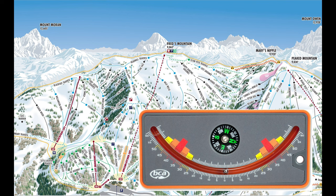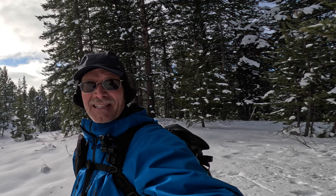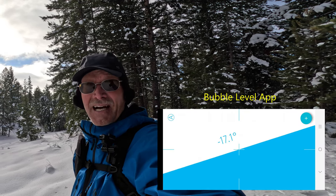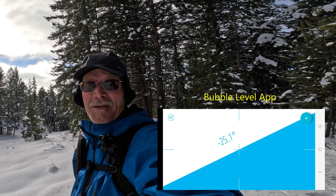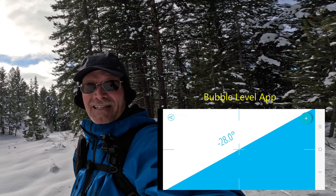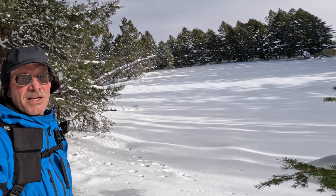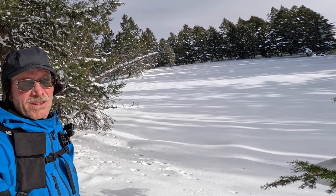Slope meters are not very expensive and are really easy to use. If you're curious about the slopes you're skiing, you can get an app for your cell phone and use your phone as a level gauge. I have one called Bubble Level — I'm not sponsored by them. It's a cheap app, less than two bucks, and you can get the angle of the slope quite easily. With experience and over time you can get a pretty good feel for what the slope is.